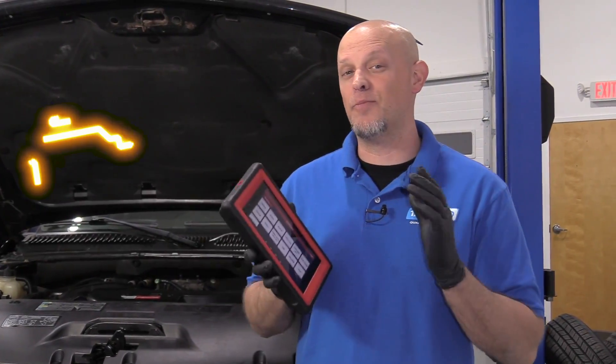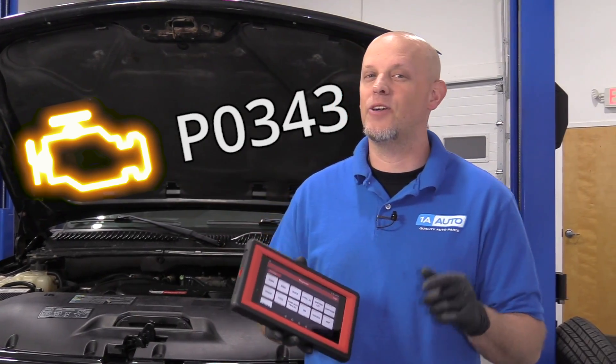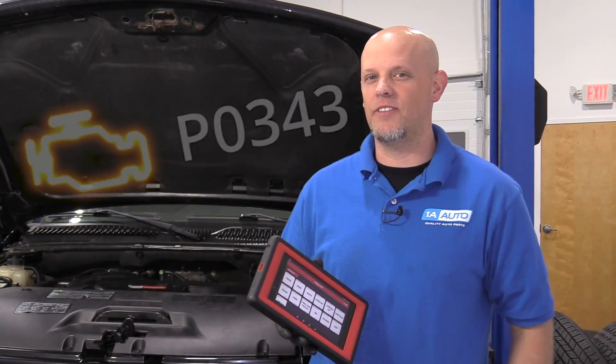So you have a check engine light and you pull the code. You find that you have a camshaft position sensor code P0343. That's what we're going to talk about in this video.